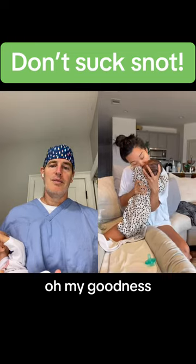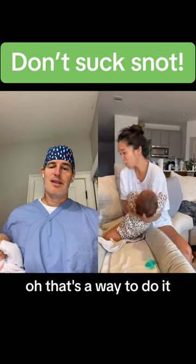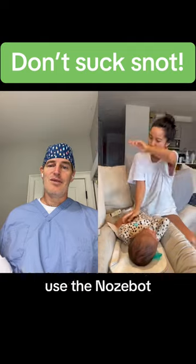Oh, don't do that. Oh no. Oh my goodness — that's a way to do it, but he's definitely not going to do that. Use the nose bot.